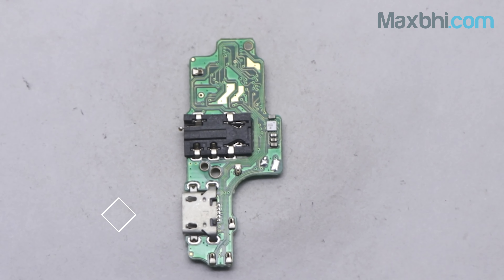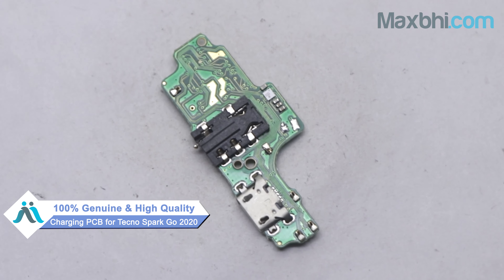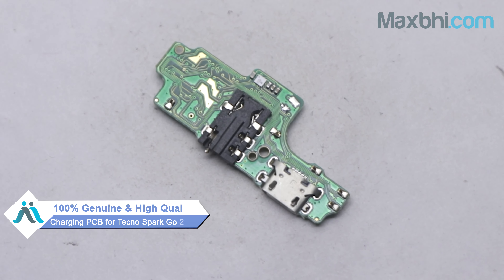You can buy the Tecno Spark Go 2020 new charging PCB from our website Maxp.com. The charging PCB is a 100% genuine quality product which works similar to your original part with a perfect fit for the Tecno Spark Go 2020.